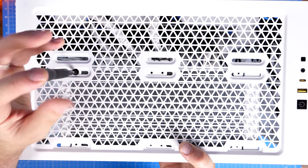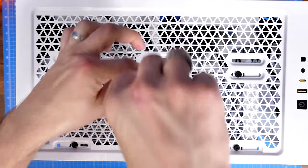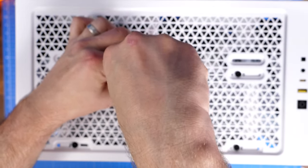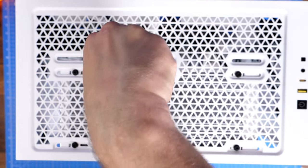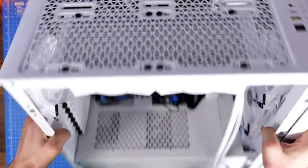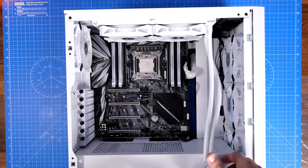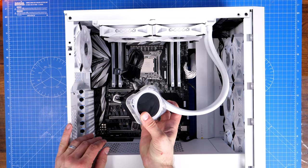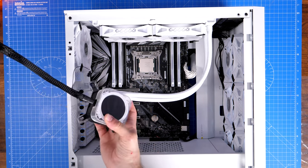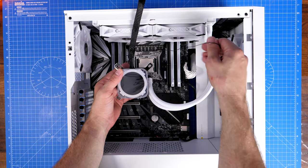Once the radiator is positioned at the top of the case, just screw in all the screws — it comes with small screws and washers — to secure the radiator to the top and exhaust through it. One thing to note is that it does come with a magnetic dust cover that sits on the top. Some might argue you should take that off once you've installed a radiator, since you're not sucking air in from the top. I personally prefer to keep it on as you might still get some dust coming in from the top even though the fans are blowing upwards.